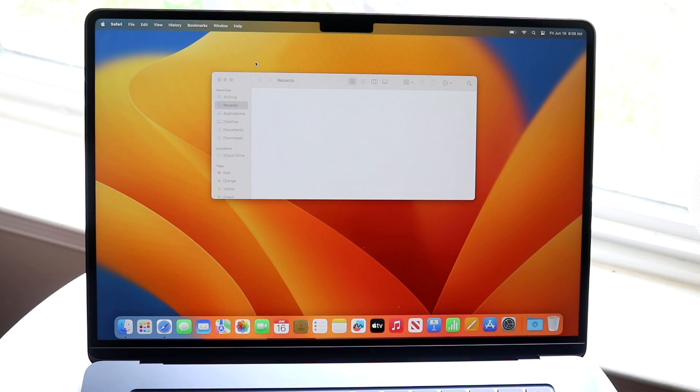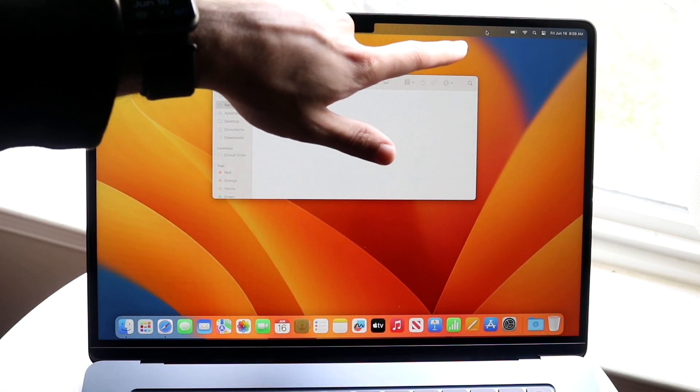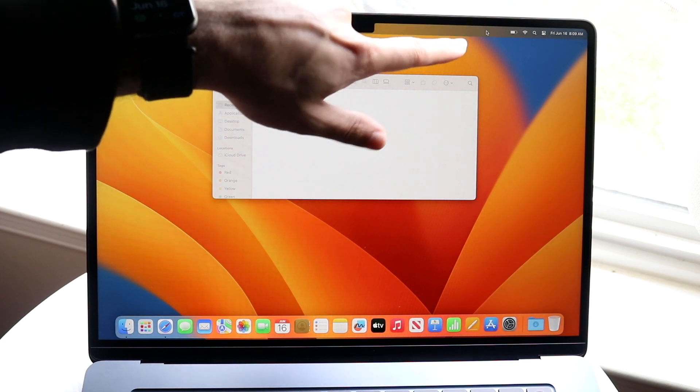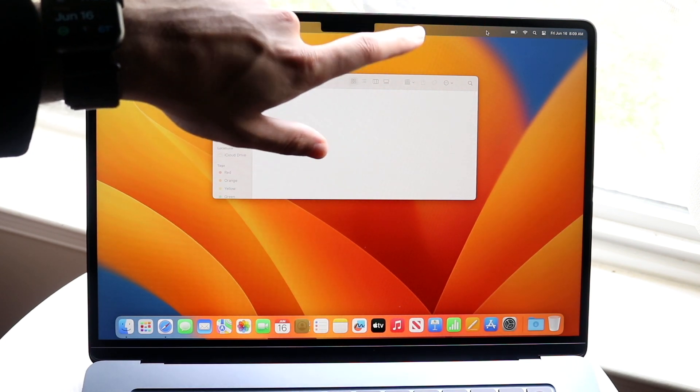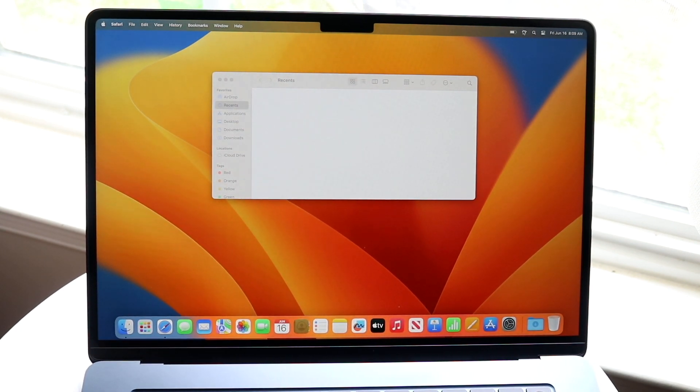The notch itself just houses the camera — nothing else unusual. On the right side of the menu bar you have customizable status icons, including a battery icon, Wi-Fi toggle, and a search bar. These icons are customizable, so you can change them however you like. You also have the date and time displayed there.